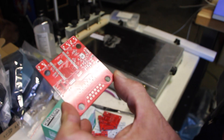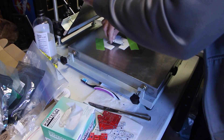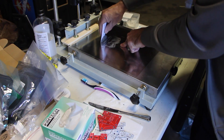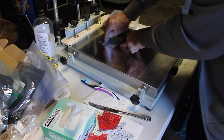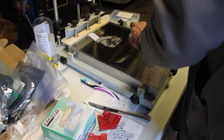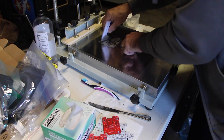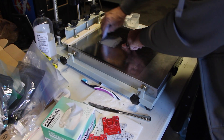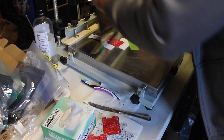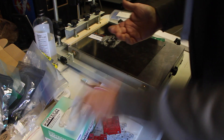That one looks really good. We'll do a couple more here — it's good to have a few ready before moving over to the pick and place machine because it's pretty fast at what it does. Grab another one, spread the solder paste down into the cutouts, scrape the excess off, pull it out, and carefully inspect it. On a warm summer day the solder paste is a little easier to spread, but the drawback is it tends to semi-liquefy and get off the pads, so the cold weather is actually a bit better.